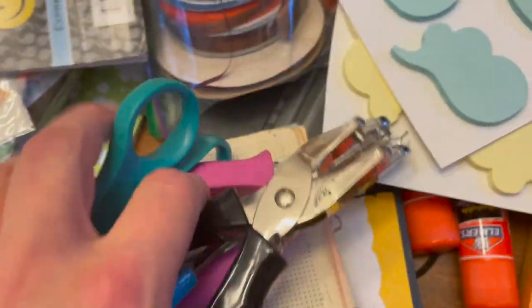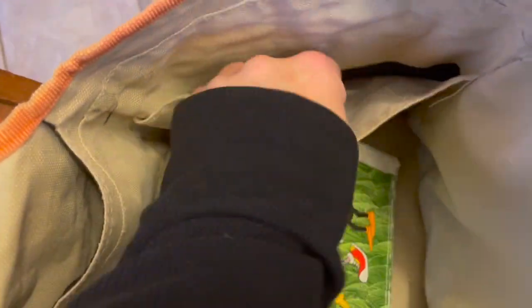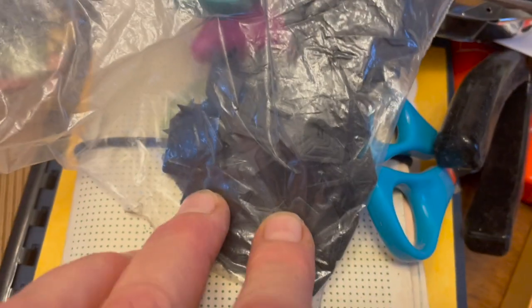I carry extra scissors and hole punchers — they're very practical and you can use them for making the binding too. Different corners and scrapbooking supplies are fantastic. If you ever see them in thrift stores, don't hesitate to grab them.